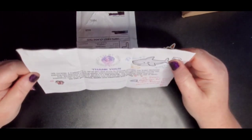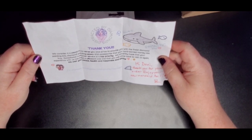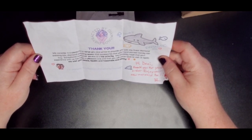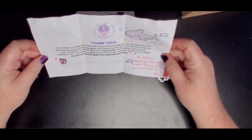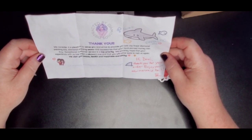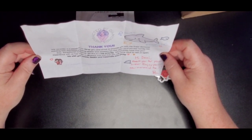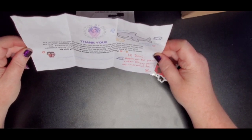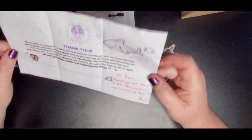I don't know what it is. It's a thank you card — looks like someone colored it or that might just be the print. It says: 'We consider it a pleasure to serve you and strive to provide you with the finest diamond painting kits, happy diamond painting waxes and accessories that your hard-earned money can buy. Exceptional customer service is a top priority. We sincerely hope that your experience with us has been a pleasant one and that you will come back to visit us again. We wish you peace, health, happiness and sanity.' Co-proprietor of Patty Wax and Distracted by Diamonds.